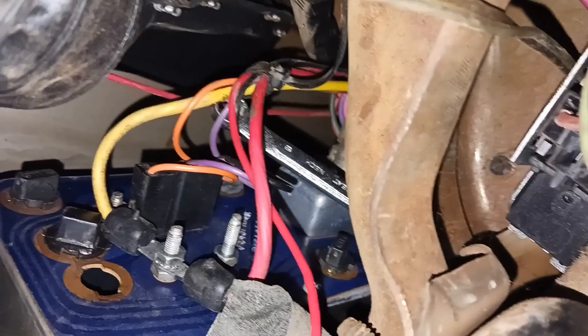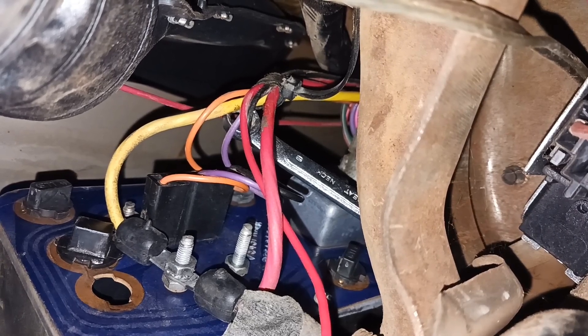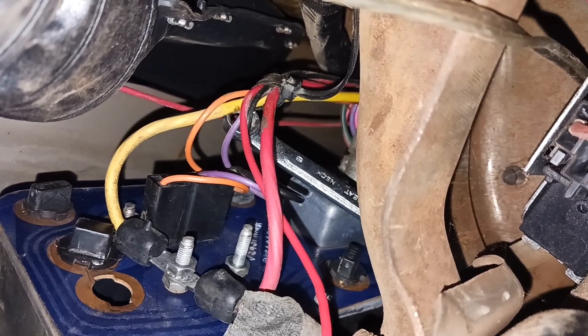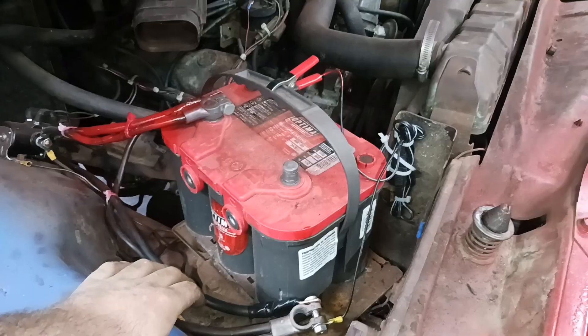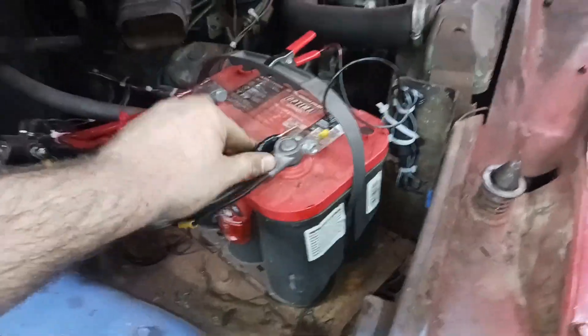When you get done with your surgery, it should look like this — both factory leads on one pole of the ammeter. Don't forget to take your wrench out of there. Once you have everything hooked up, reconnect your battery.